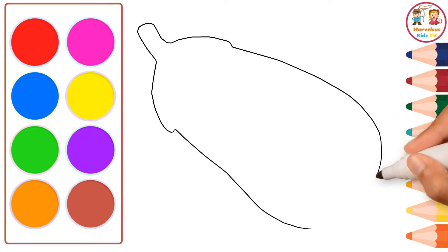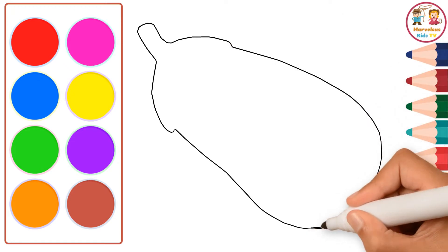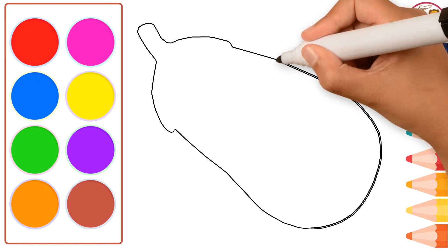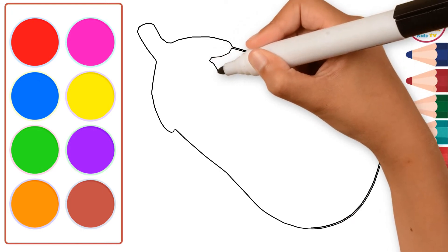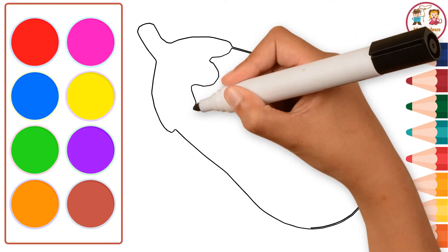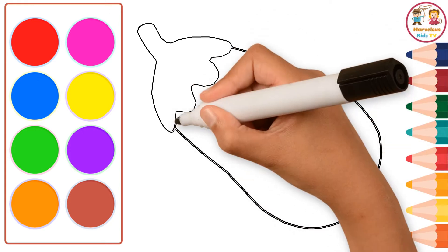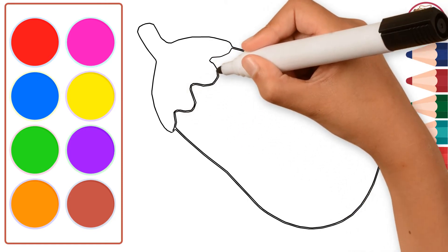A disket, a tasket, a green and yellow basket. I wrote a letter to my love and on the way I dropped it. Dropped it, I dropped it, and on the way I dropped it. A little boy, he picked it up and put it in his pocket.